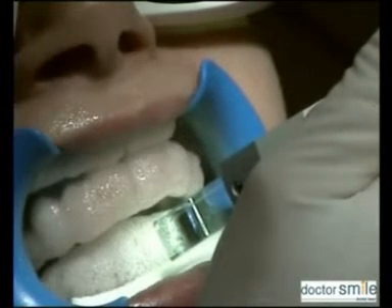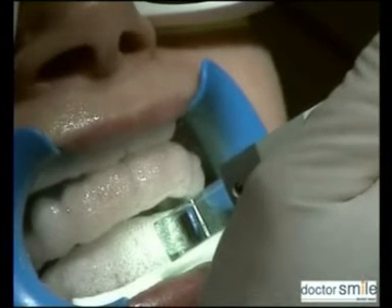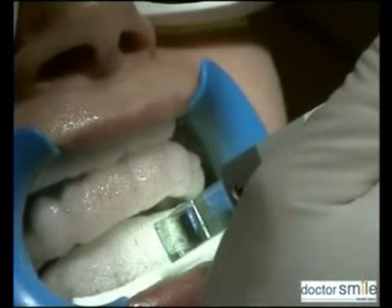Place a new gel layer by suction and repeat the same operation three times as before, respecting the intervals.